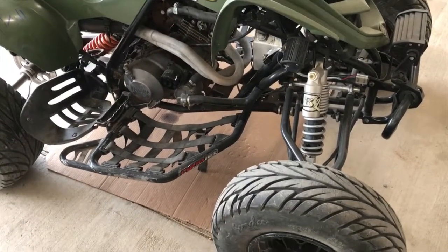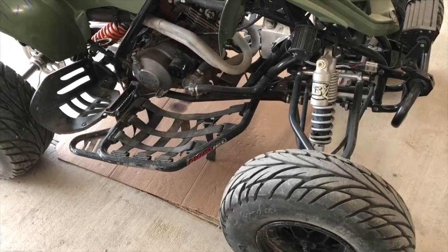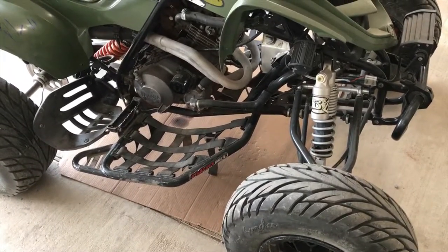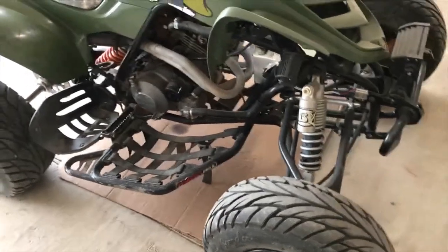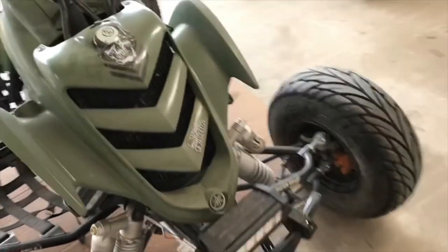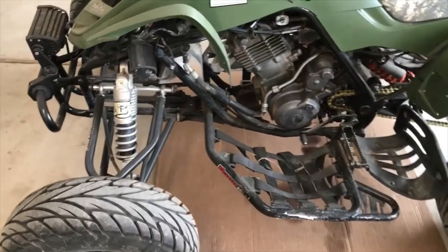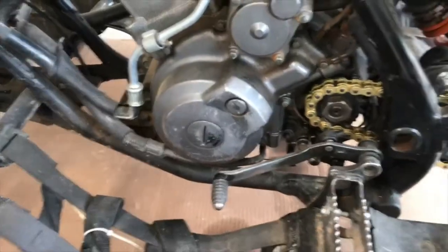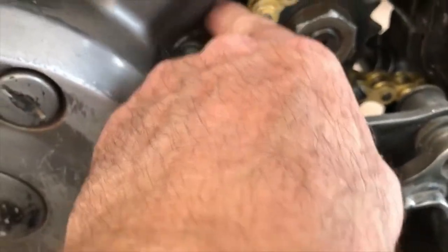Today on Mike's Machines we're going to do an oil change, filter change, and change the gaskets on the outer crankcase on a 2004 Raptor 660. This is the ATV, and we're going to do all of that on this vehicle. Let's get started.